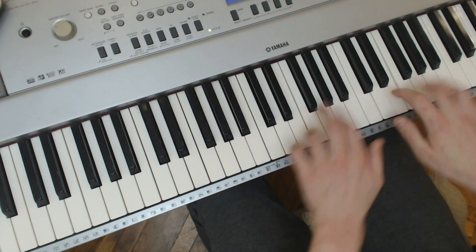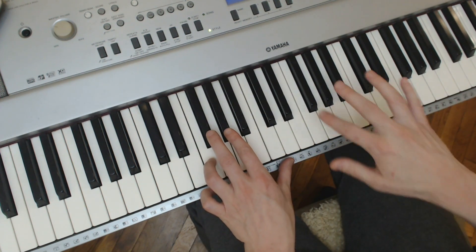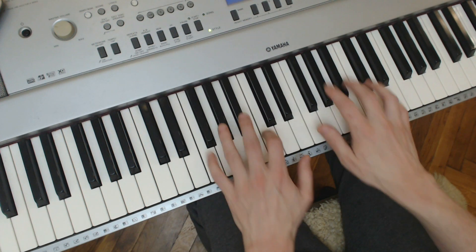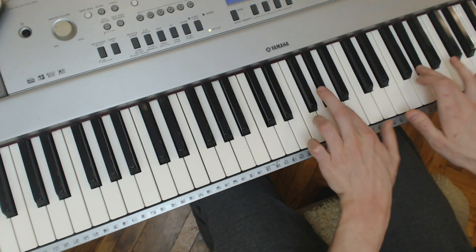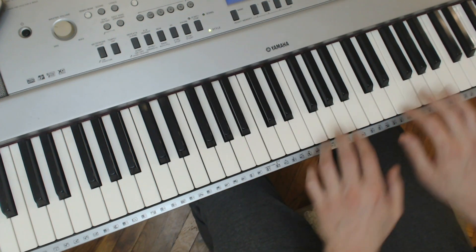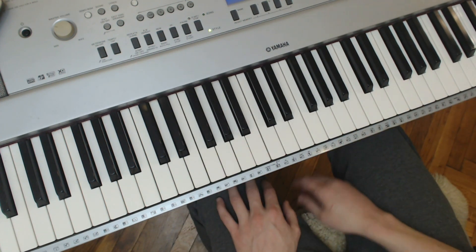Instead of just trying to run up it really quickly, do it in a pattern — find a feeling, a rhythm that might work. So I'm kind of feeling... that kind of thing. Just came out. You're kind of breaking up the chord with a bit of variation just to make it a bit more interesting. So that's one that you can do.